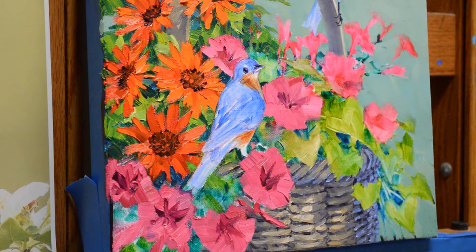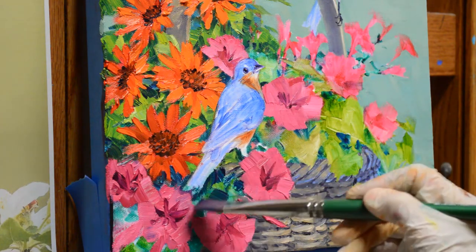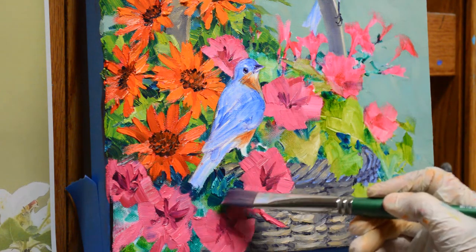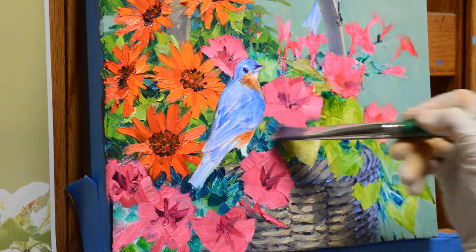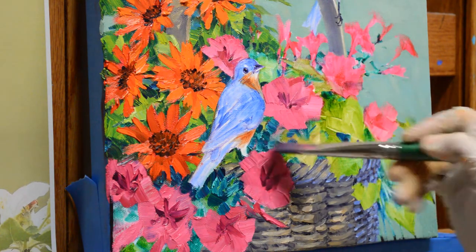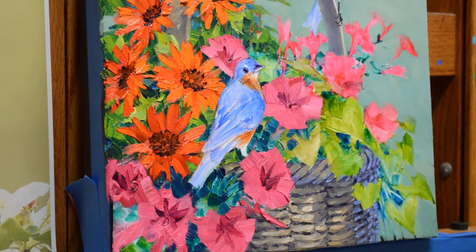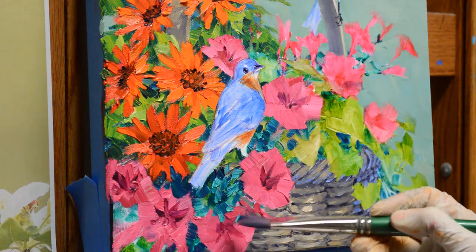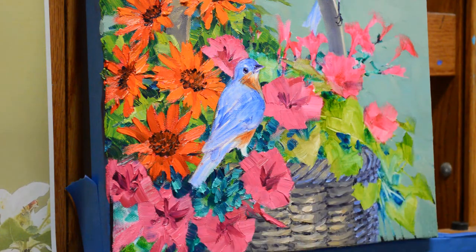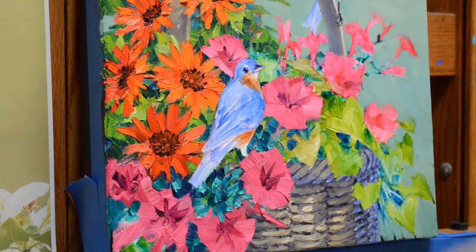Now I'm using mixes of viridian green plus white — that's my brighter blue-green foliage for the petunias. I'll just block that in, and I can use the corner of my brush to make those little flower petals. These are back in shadow so we won't have as much light. The tape is coming off there — I have to be careful so my paint doesn't go under the tape because I don't want to mess up the black side.